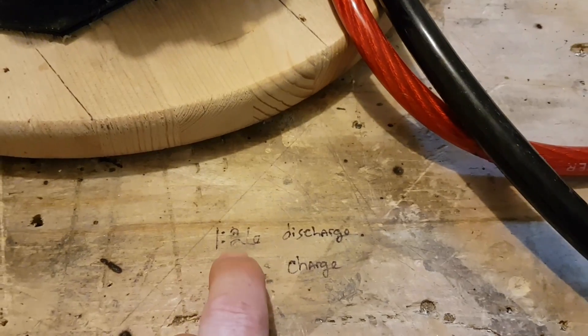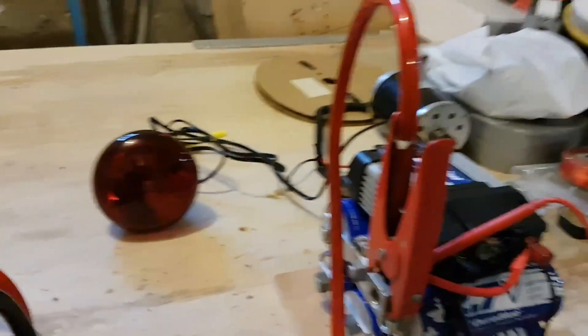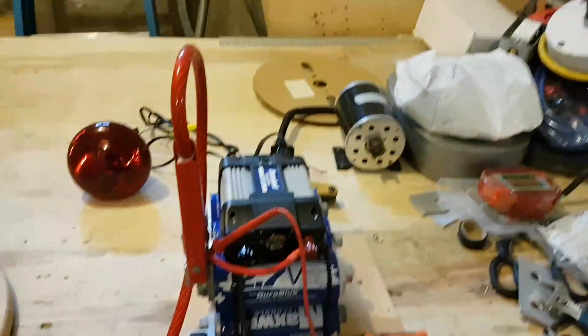I got 1 minute and 26 seconds for discharging before this inverter shuts down, and 1 minute and 15 seconds to charge it right back up to the same mark as where I left off — 14.42 volts.